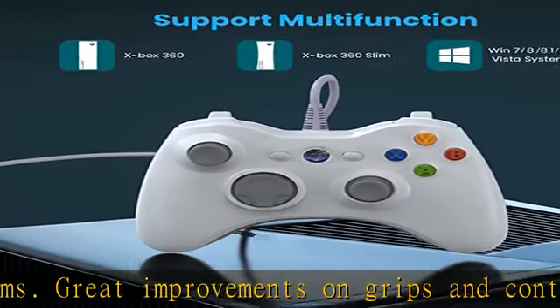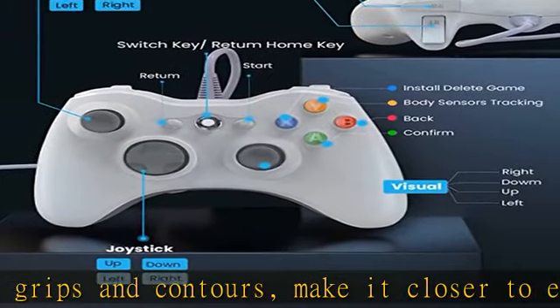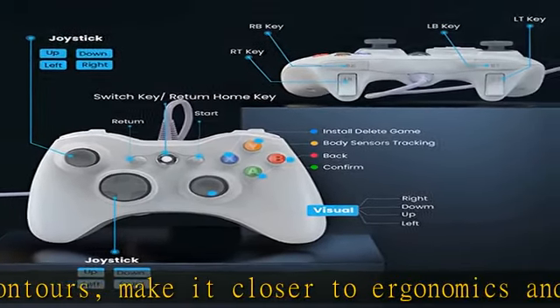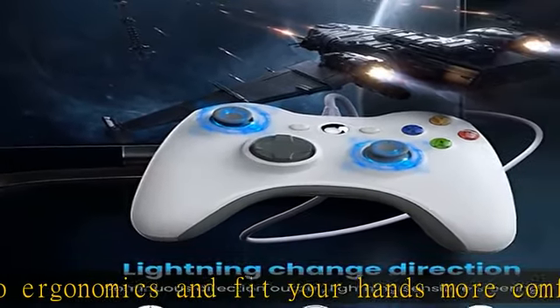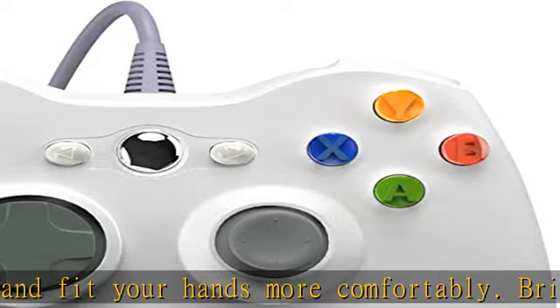Easy to operate — this wired controller comes with a 7.2 feet USB cable which helps extend your movement range. It's quite simple to use: just plug the wired controller into one of the two USB ports on the front of the console for Xbox 360, or connect to your computer.